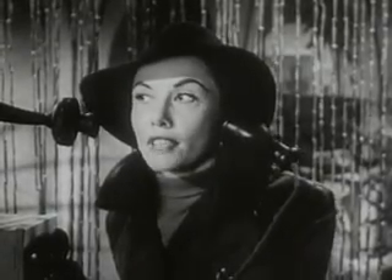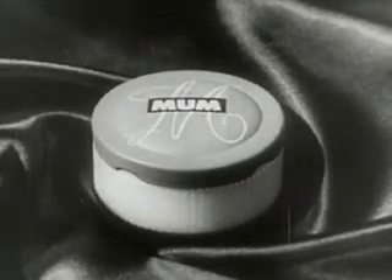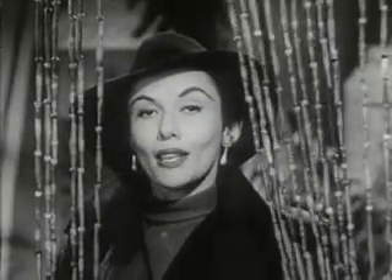For security reasons, mum's the word. New Mum cream deodorant — now with M3. Got the message?